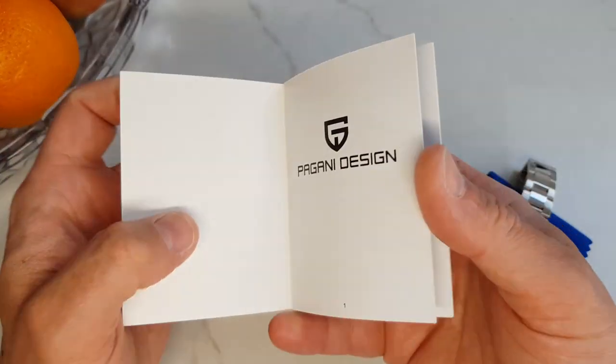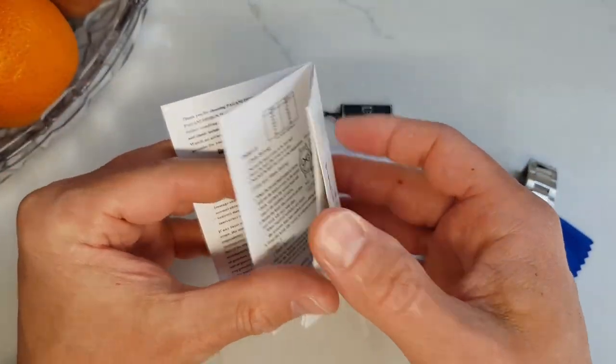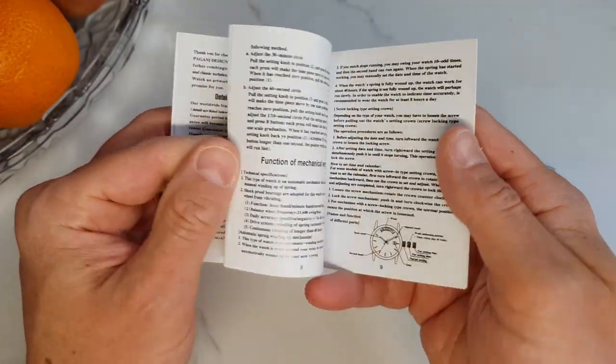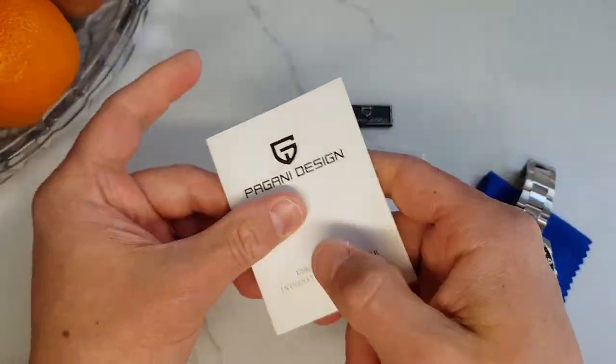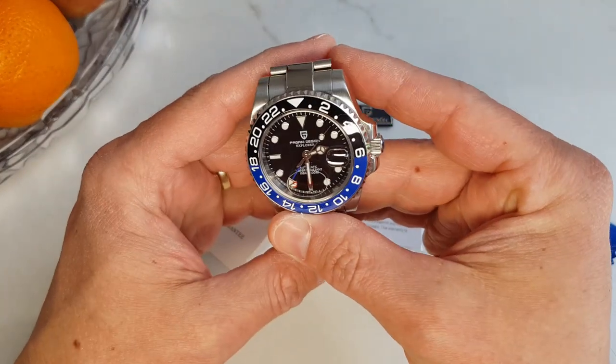A small note here: I actually did check the user manual this time. I know, the real men don't read instructions. However, this manual does not cover the GMT movement used in this watch. Not a biggie, but since I paid almost a hundred US dollars for this, I would expect a bit more attention to detail.